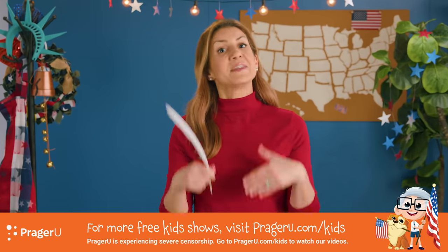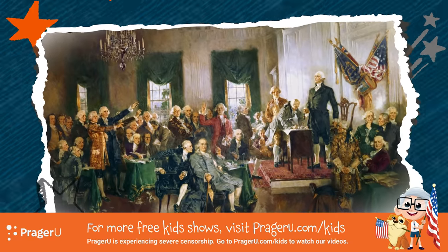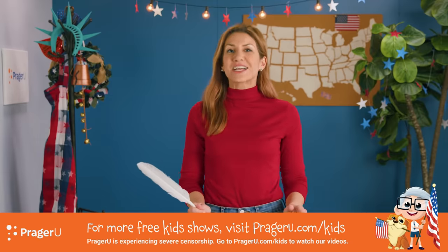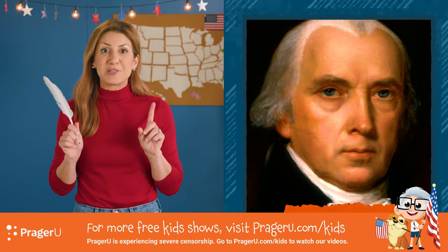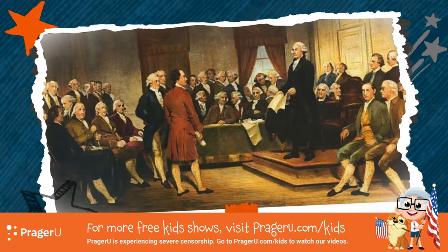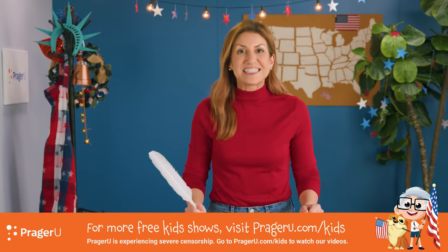As for the Constitution, it's America's rule book. Just like every sport has written rules, so does our American government. The Constitution describes our three branches of government — executive, legislative, and judicial. The Constitution protects our rights by limiting the power of government over the people. America's fourth president, James Madison, is often called the father of the Constitution because he played an important role in writing it — with a quill pen. Between May and September 1787, fifty-five men attended the Constitutional Convention to discuss and approve America's soon-to-be rules. It was signed by thirty-nine people and adopted on September 17th, 1787.